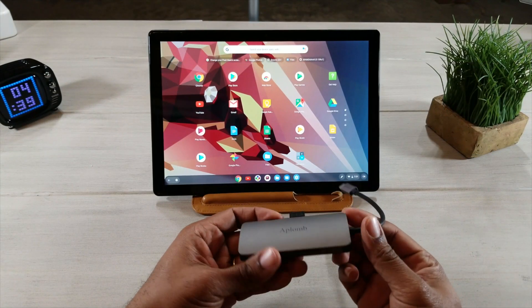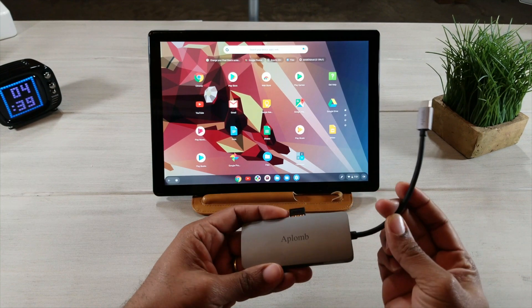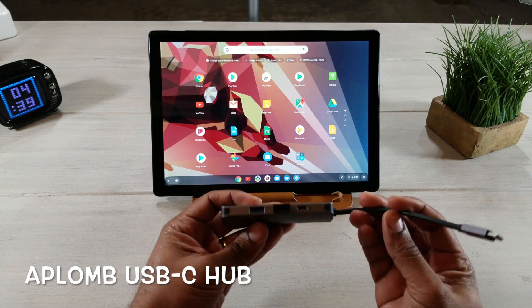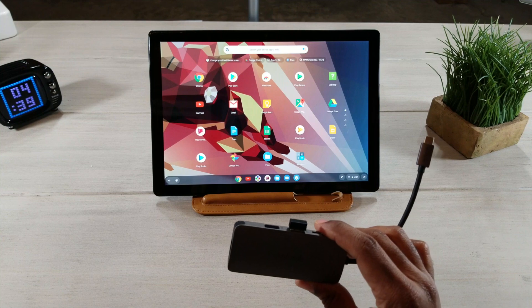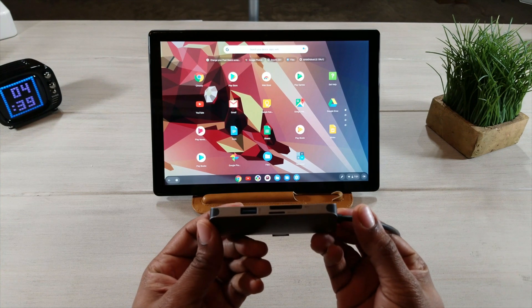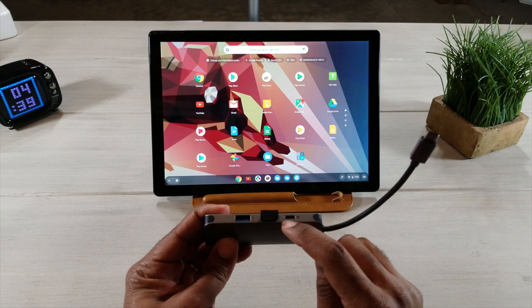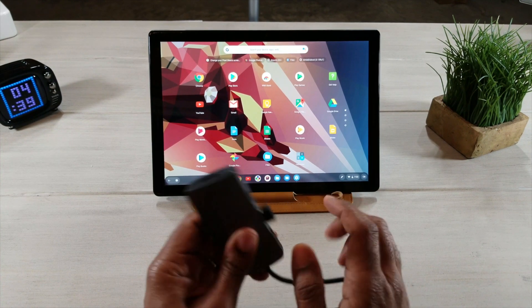Next thing we're going to discuss is your plug and play option. This is a USB Type-C hub from AppLom. You can pick one of these up on Amazon — I'll leave a link below. On this USB dongle you have micro SD card slots, USB 3.0, another USB Type-C, and even HDMI output right here on the back.